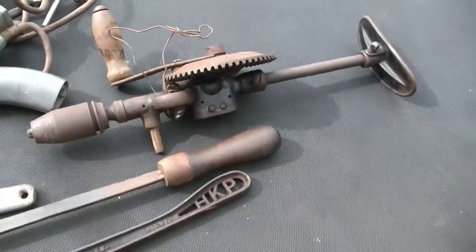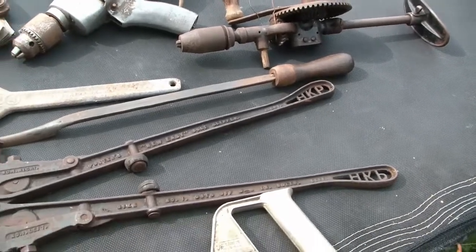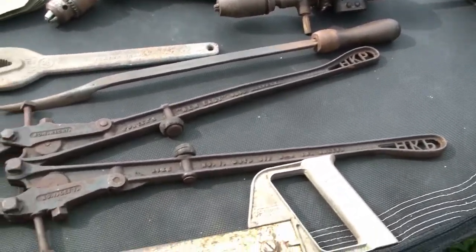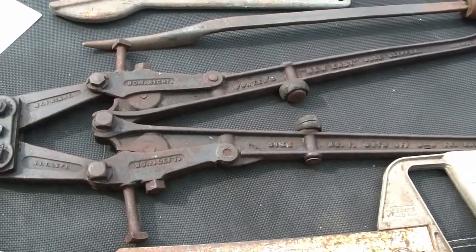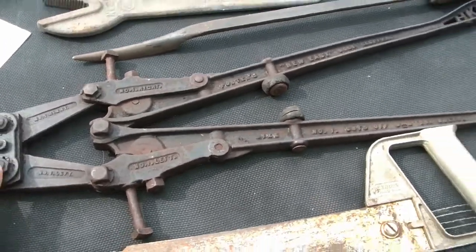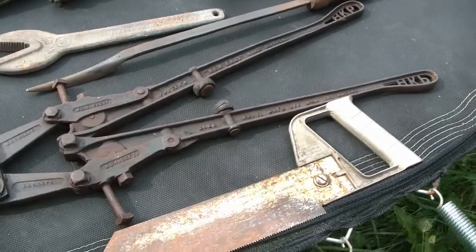For five items at the tool guy there, I paid $20 for all those. I know, right? Even including the HK Porter. Normally you can't even find this in this condition for less than $50. So I was really happy with the prices at that guy's tables.